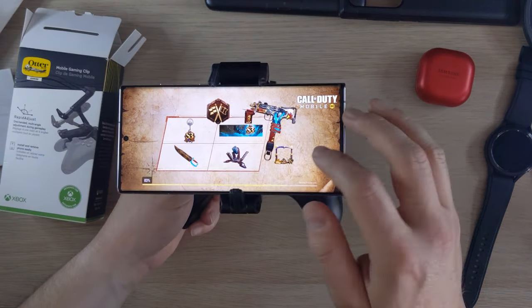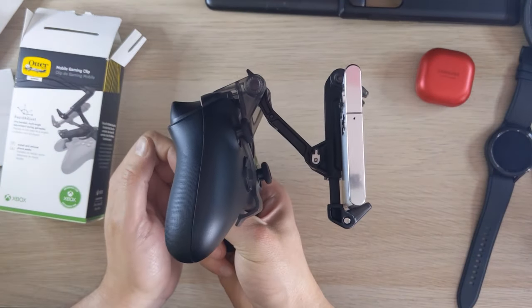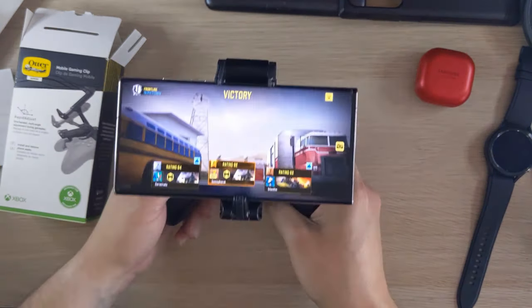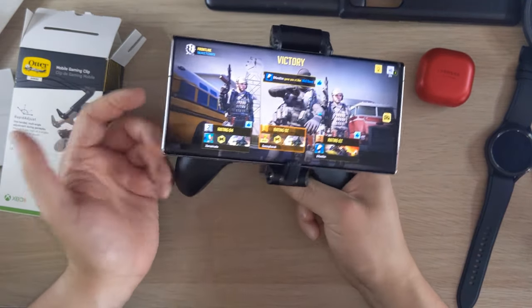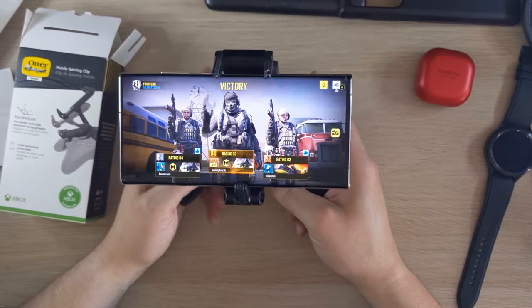The OtterBox gaming grip — I really recommend it. Obviously you need an Xbox controller as well, but if you've got both, or if you've got an Xbox controller and this phone, it's a no-brainer. It's really good.